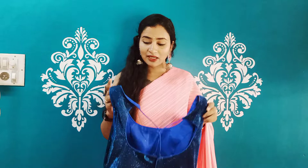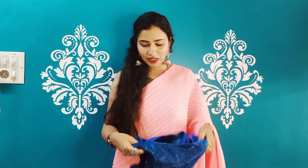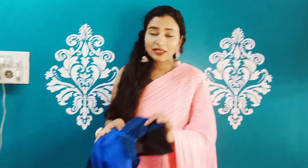Sizes available are 30, 32, 34, 36, and 38. They give you a blouse. The sleeves are included, and you have a glitter ready blouse.